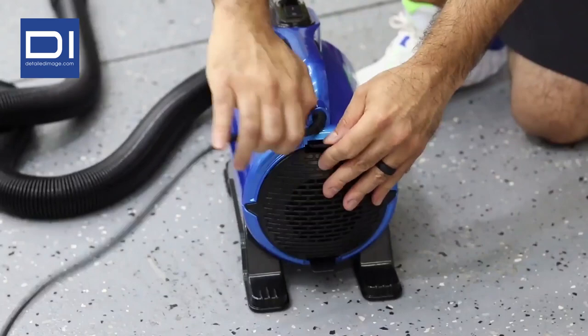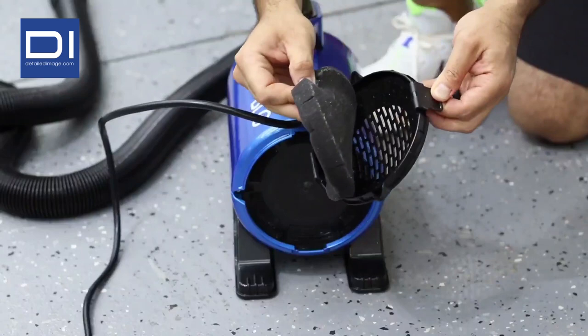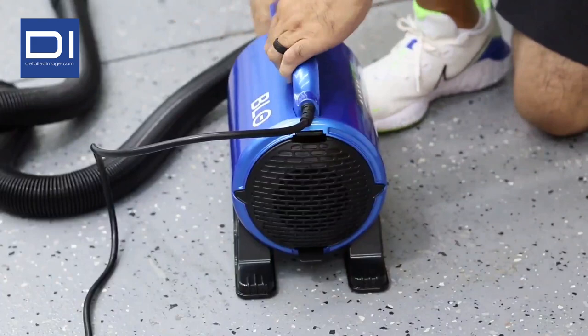This unit does give warm filtered air. As you can see back here, you have the filter. You can actually just remove it, wash it, clean it, and put it back into the unit.